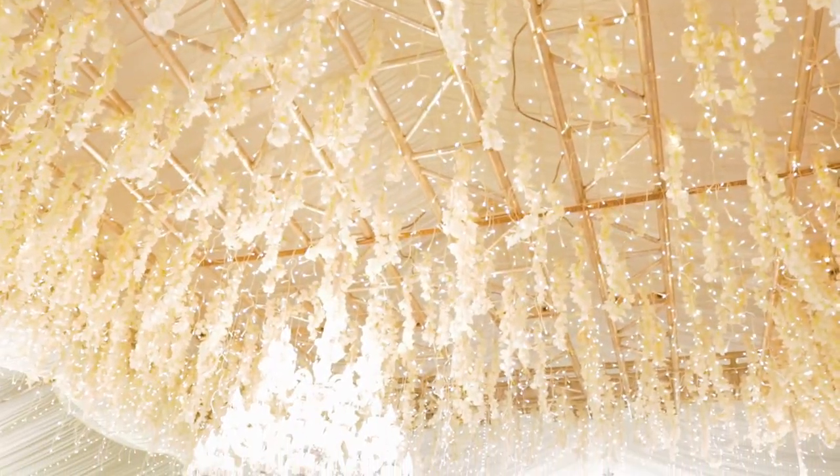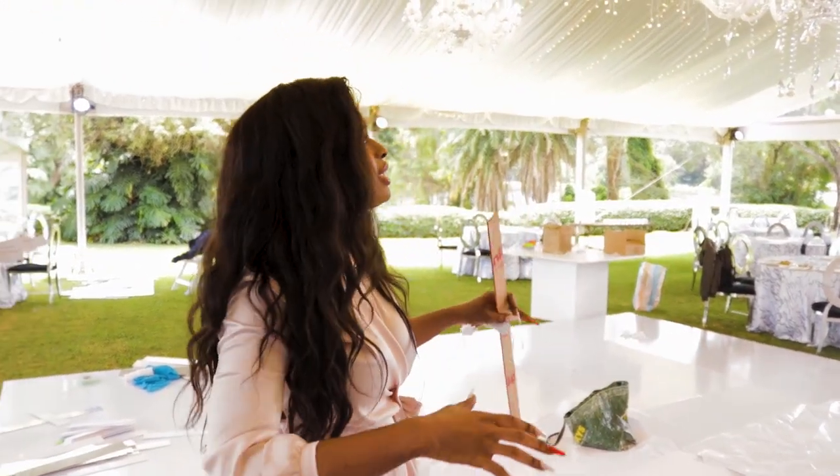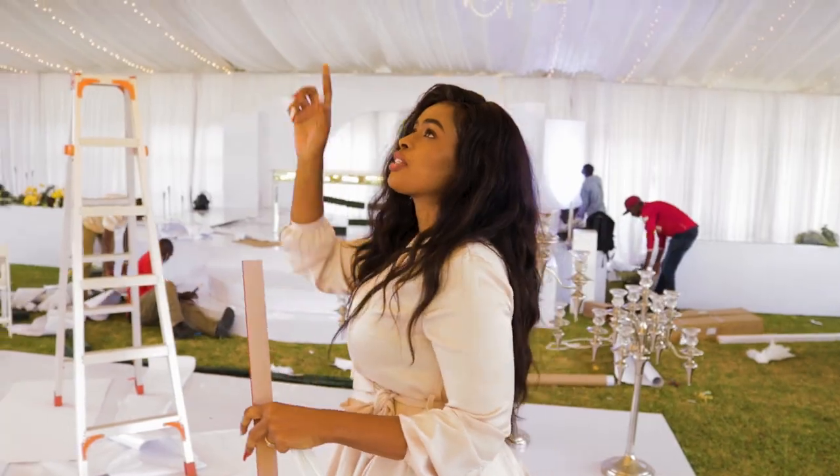Inside you can see there's a lot going on — when you look at the truss you can see these wires hanging all about. The intention is to ensure that we close it up so that when you stand here you just see florals and lighting, and you don't get to see the trusses.